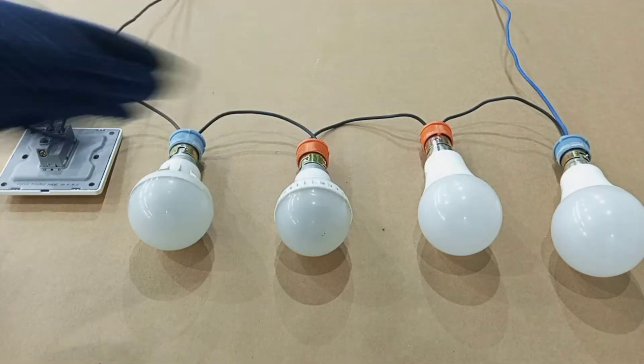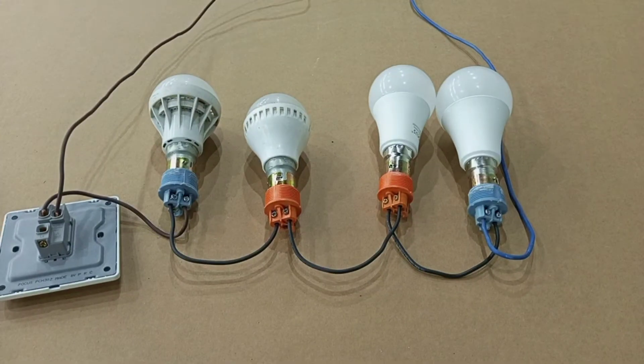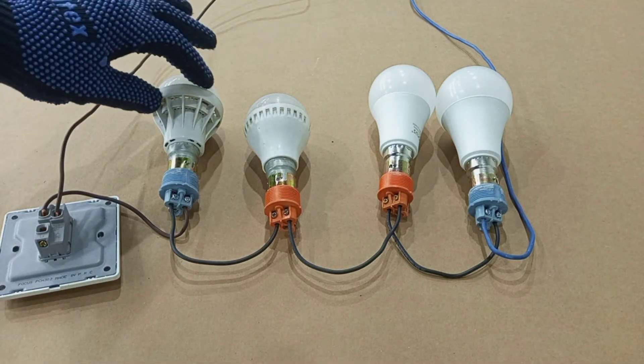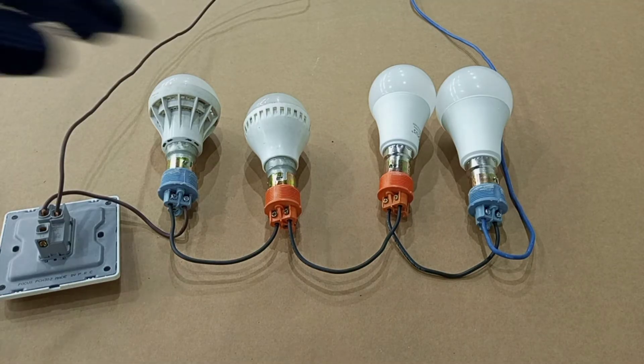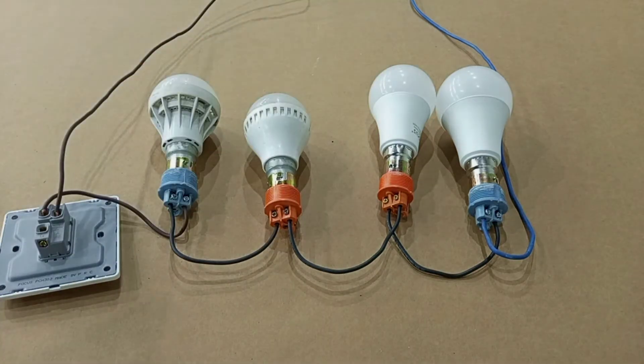These are four lamps connected in series. When wiring lamps in series, the first thing we have to know is that in series connection, the function or the working of any of the lamps is dependent on the other lamps, which means that if one of these lamps is faulty, none of the rest will work.